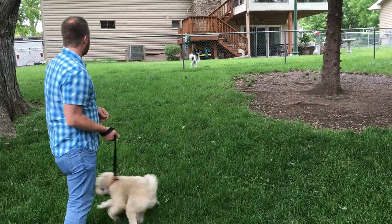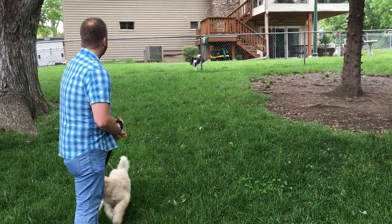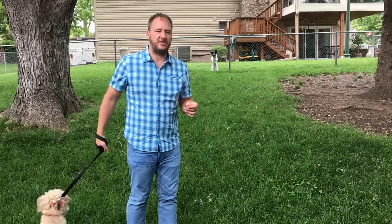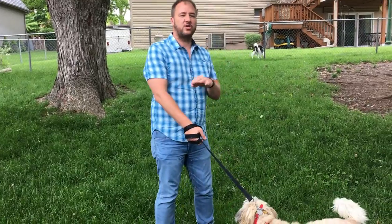So we have fence fighting. I'm going to do something called counter conditioning. Counter conditioning is basically a process where we get the dog close to whatever the stimulus is — in this case this dog is the stimulus — while we're controlling the dog.